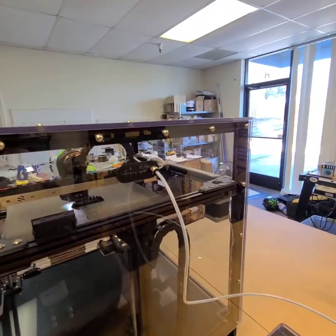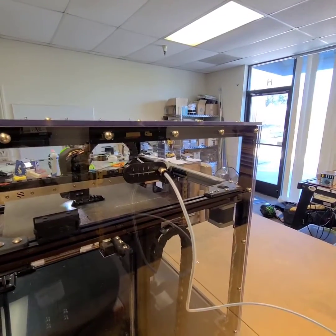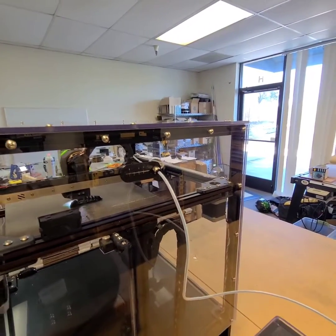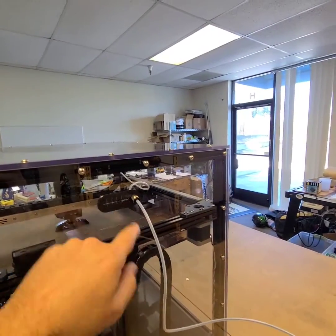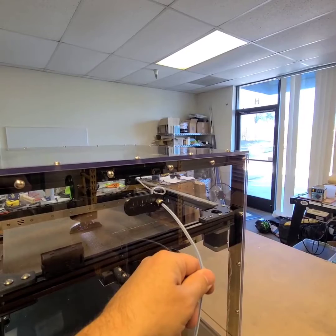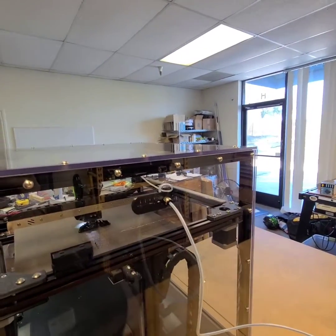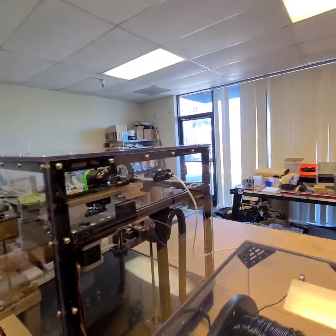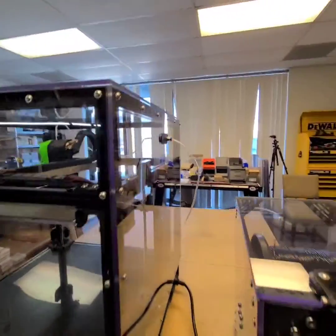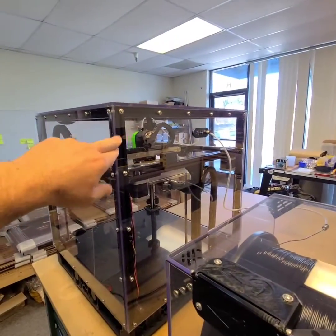On the back, we made a bit of a mod here too. Instead of the big filter assembly back there that we didn't really love, we just went with a simple grommet that we came up with. It has the push fitting for your bowden tube, but it also allows you to pass through some wires if you're running additional accessories on the inside, such as lights.